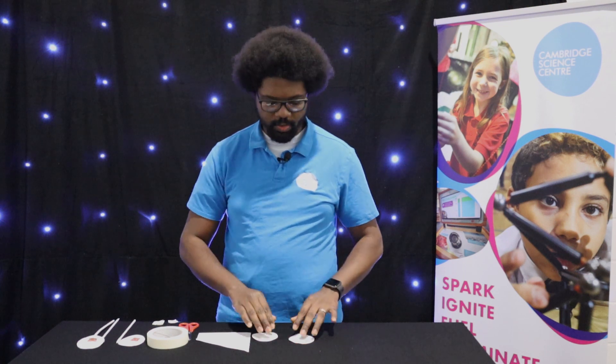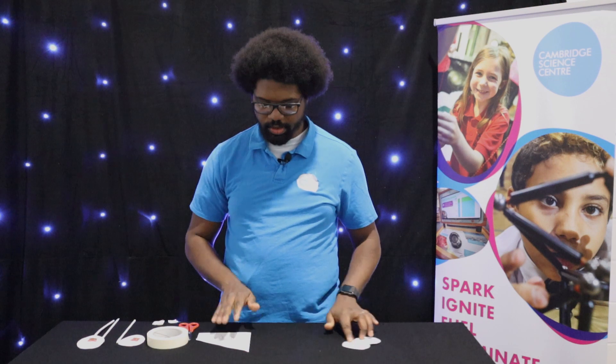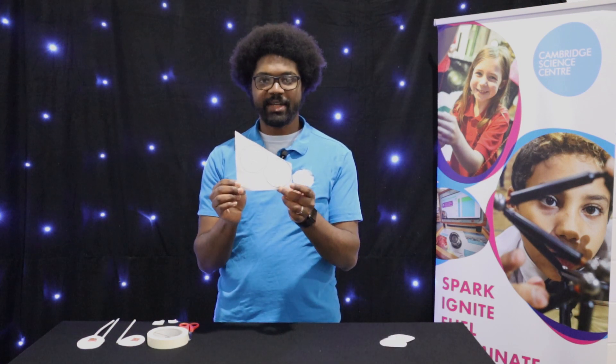So, let's have a go at making one. You will need two circles cut out from a sheet of paper, or you could use one of our templates, like the one I have here of Santa going down the chimney.